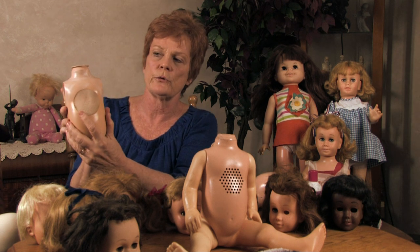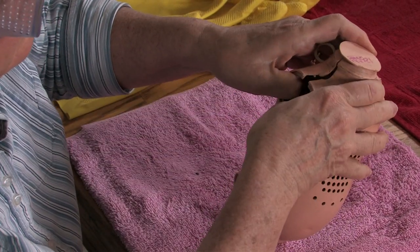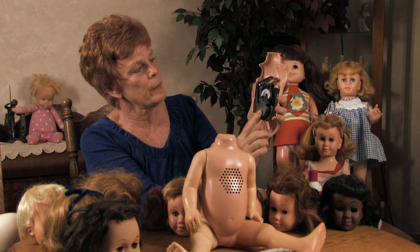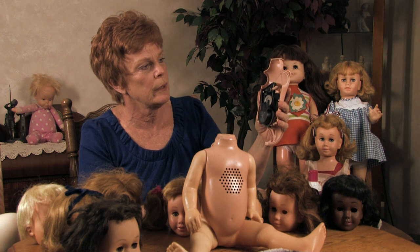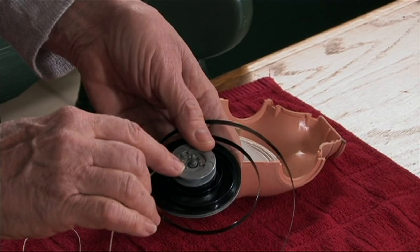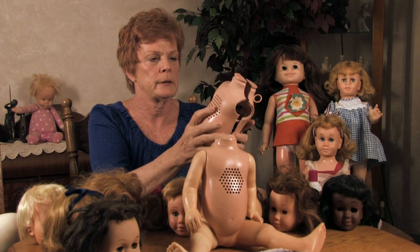Now we're going to have to crack this doll apart. We try to do it carefully, and as you can see there's a black box inside. Basically the problem with these is the O-ring — I have a new one here — the O-ring melts or disintegrates and just doesn't work anymore. There's a little record here, and we put it back together.